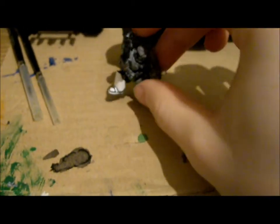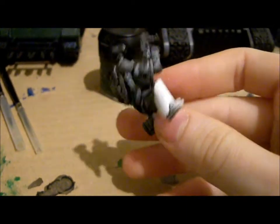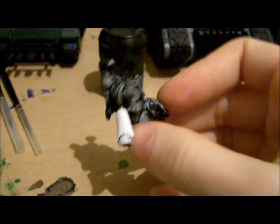Hi guys, this is gonna be a quick tutorial on how to paint white. You can see I have an apothecary there, which has a white leg, which I'm gonna show you how to achieve this kind of whiteness on.